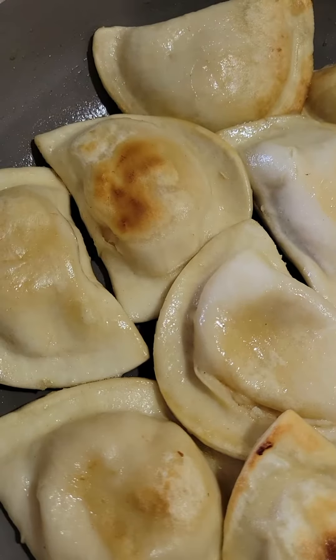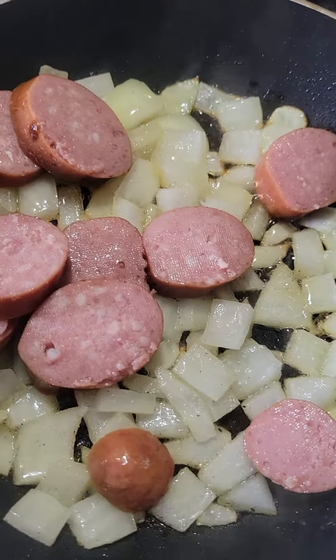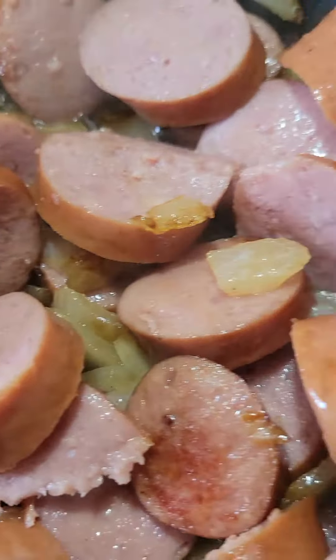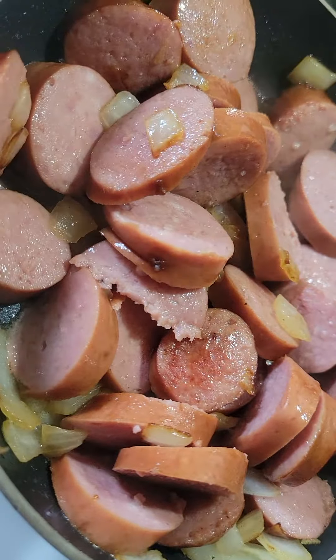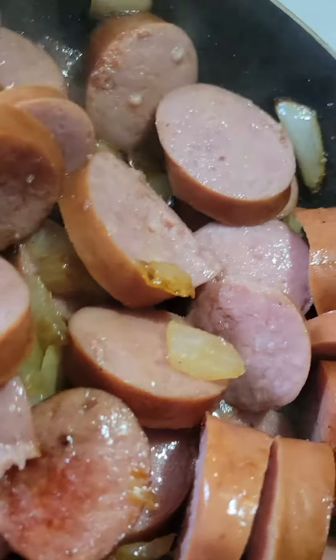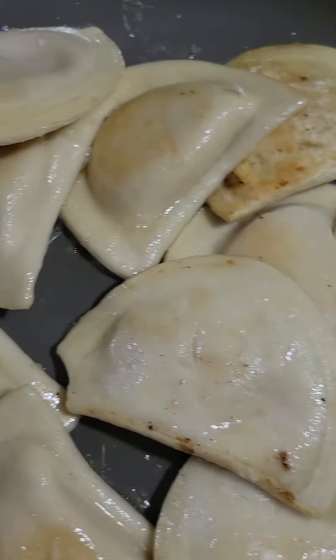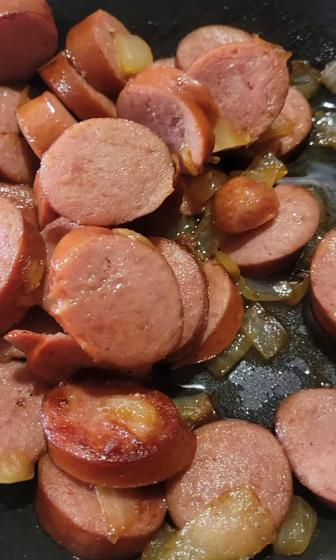Make sure you have your sour cream as well. The kielbasa is already fully cooked in the package — I just wanted to brown it a little bit with those onions. We've got a nice color on the onions and a nice color on the kielbasa as well. We have more pierogies in the pan, and here are our finished ones — we're going to finish browning the kielbasa a little bit more.